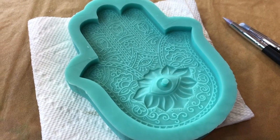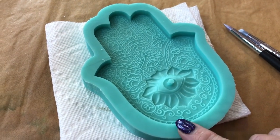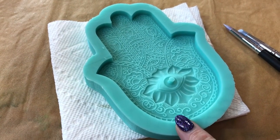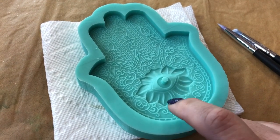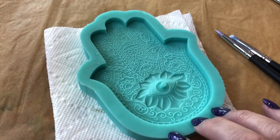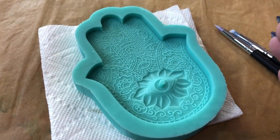I wanted to talk to you about resin molds for a little bit — they are something that you need to take care of. There are some simple things you can do to help them last a little bit. One, obviously you can clean with soap and water. Be mindful of the resin bits — make sure they don't go down your sink. Put some kind of screen to catch your resin bits, because you don't want that going into the water source or your septic tank.